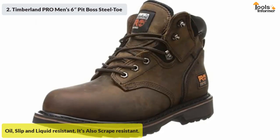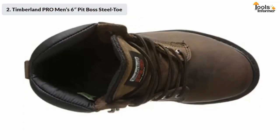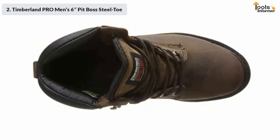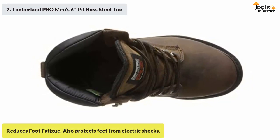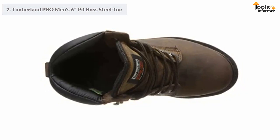The scrape-resistant outsoles provide top protection, traction, and grip. These boots also come with comfort suspension technology, a top-notch comfort system that gives you the ability to work long hours while effectively reducing foot fatigue. Last but not least, they also protect your feet from electric shocks.